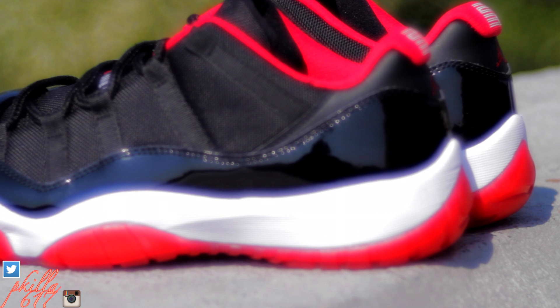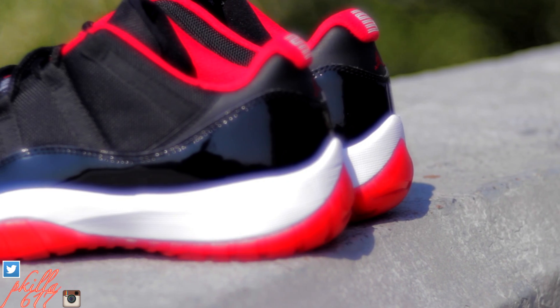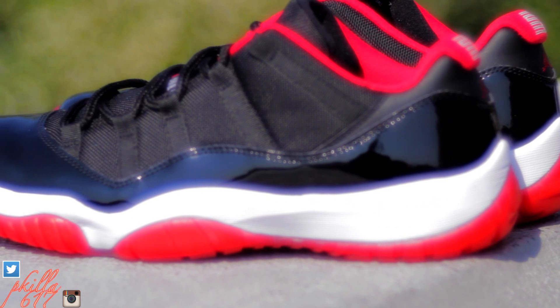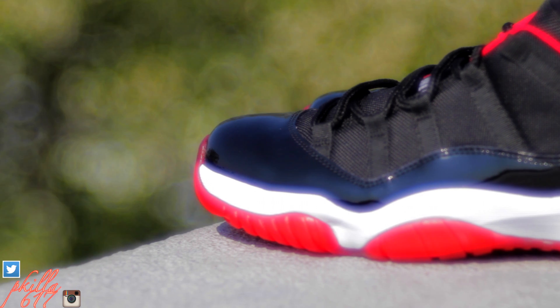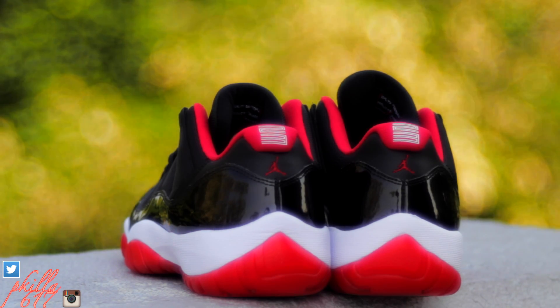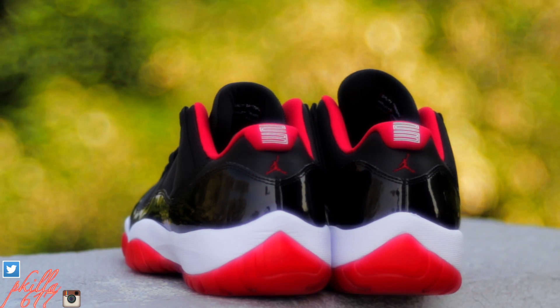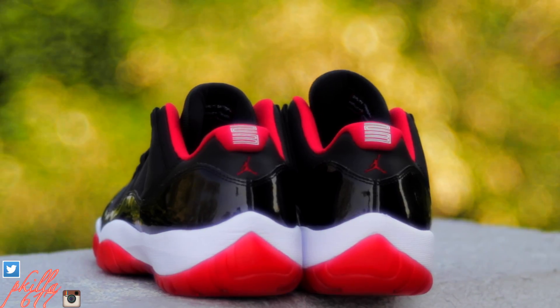This sneaker matches pretty much with anything — got the black with the patent leather with the varsity red, it just looks good. Throw a little hit of red with all black and you're good to go. I'm definitely going to be killing these, just gotta be careful when you're rocking them. I appreciate y'all watching — we're going to go to the on-feet portion of the video.